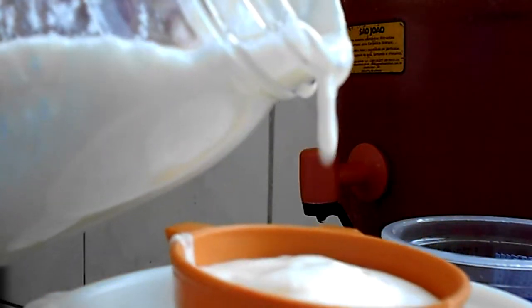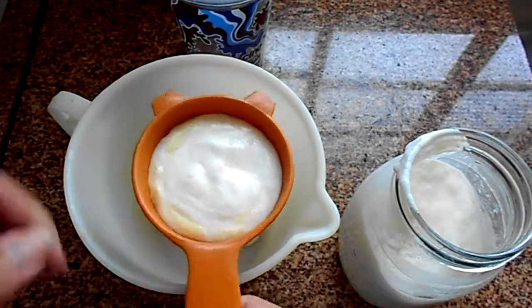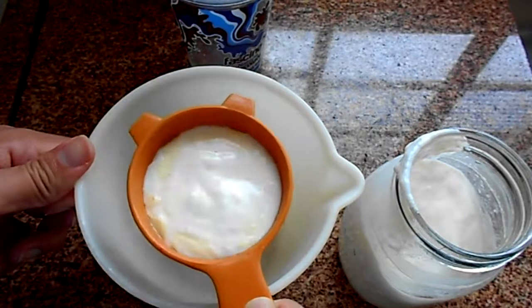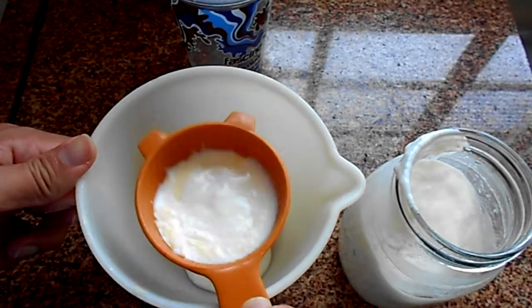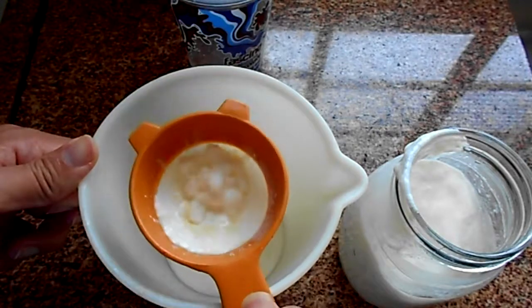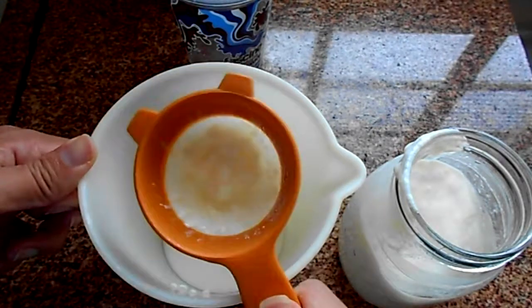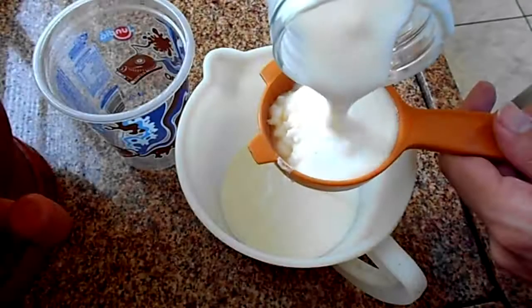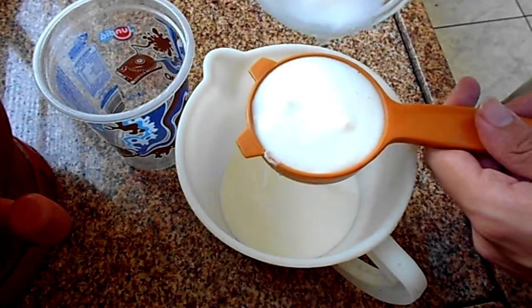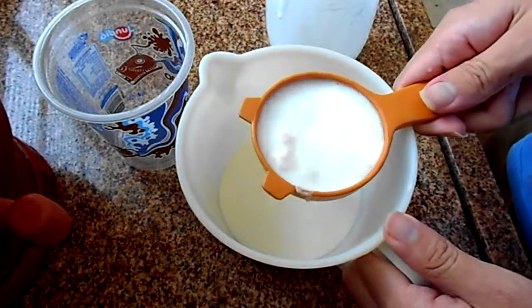The yogurt is a bit thicker, so you're gonna need to tap it a few times to get it to pass through the strainer. There's no problem doing that — you're not hurting your kefir in any way. Just tap it very gently. As you can see, you won't be able to strain it all at once with such a small strainer.